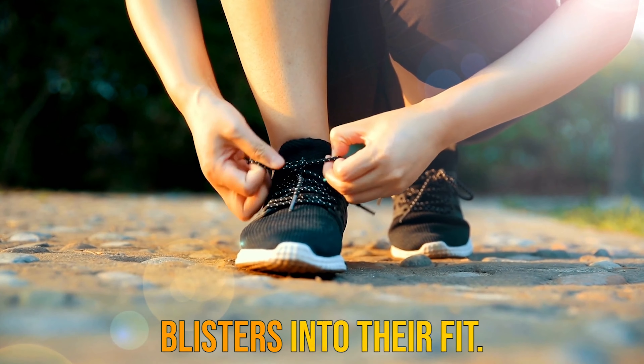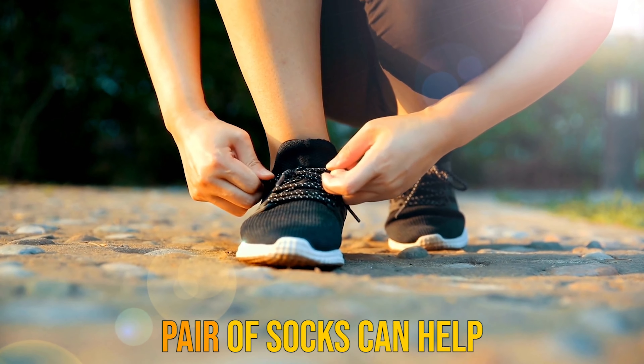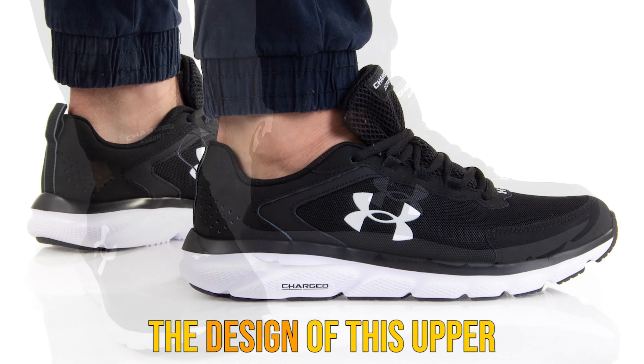The midsole is composed of UA's proprietary charged cushioning for an incredibly responsive ride. This cushioning is composed of compression molded foam that really contours to the shape of your foot as you run. It's just one of those shoes that gets better the more that you wear them.